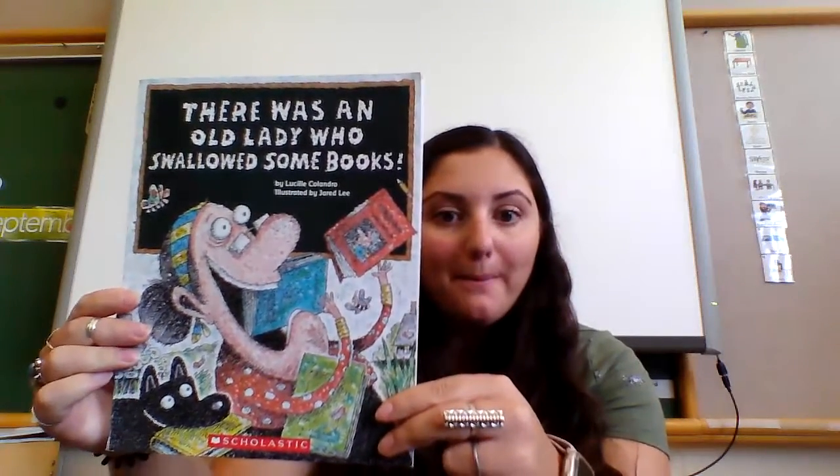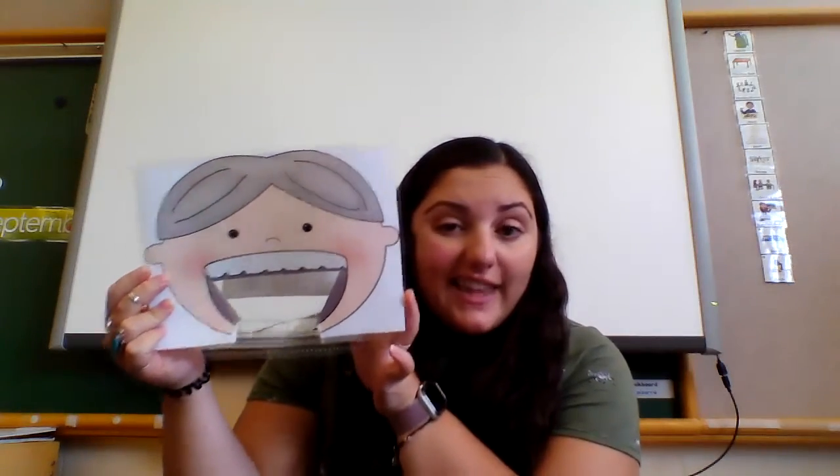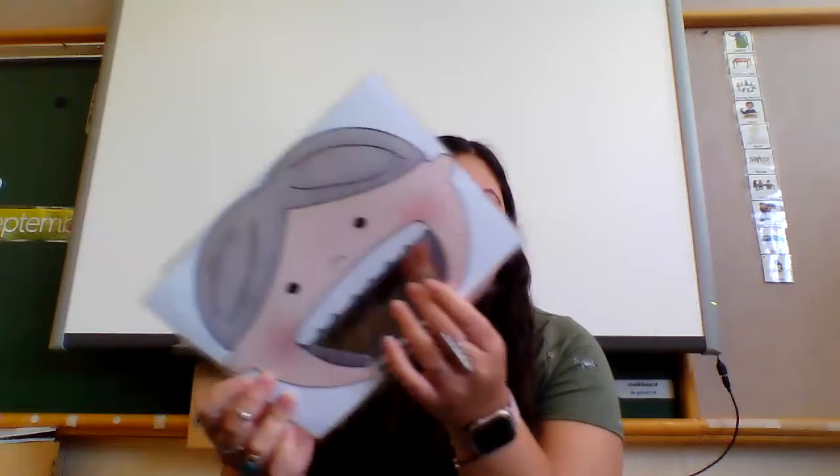Hi friends, it's Miss G! Today I wanted to read the story 'There Was an Old Lady Who Swallowed Some Books.' I have with me today our very own old lady that I need you to help me feed. So let's get ready by sitting down, using those listening ears, and having our hands down. There was an old lady who swallowed some books!